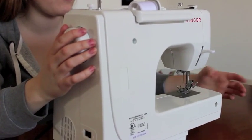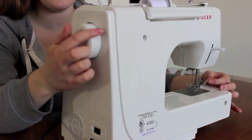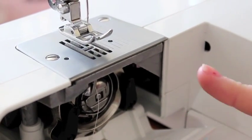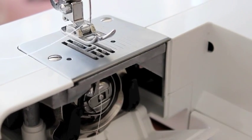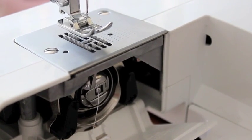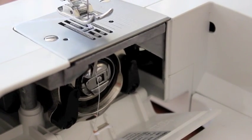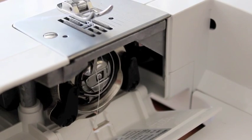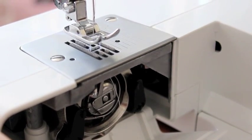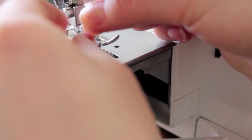Now we're going to catch the bottom thread. Hold the thread gently with your left hand, and with your right hand turn the wheel towards you so that the needle drops down and comes back up. Make sure that the cover is open — it's a lot easier to see what's going on inside the machine. Turn the wheel towards me so the needle drops down while gently holding the thread. You'll see the thread go in and around, and then you can see it pick up the thread. Gently pull it up so you can see that loop, then pull it out.